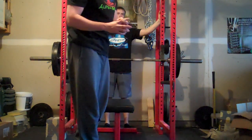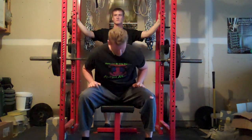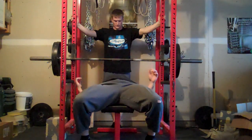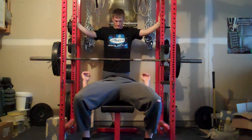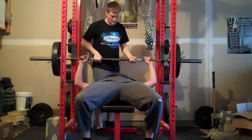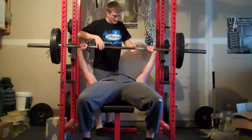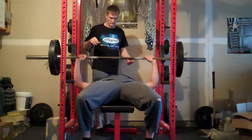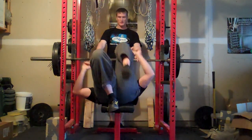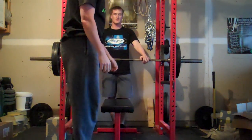Straight about that knuckle. That's right — one, two, three. One, three.